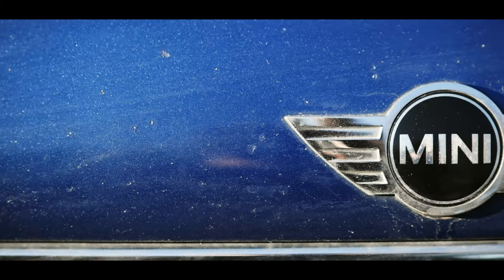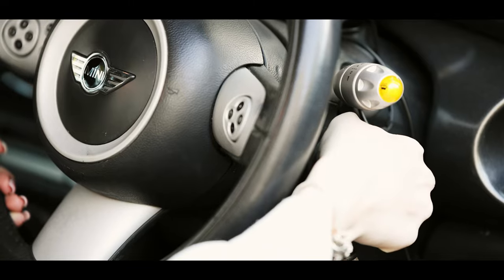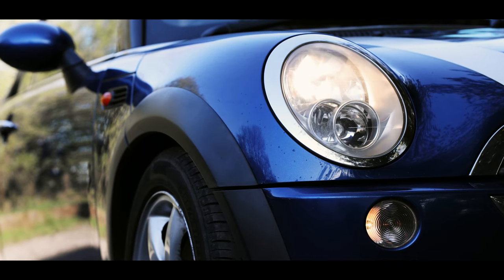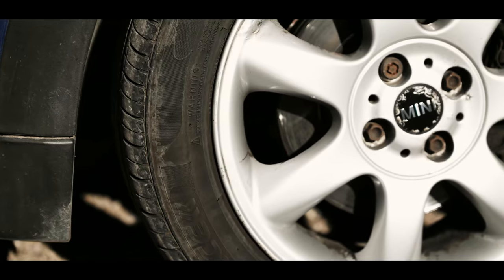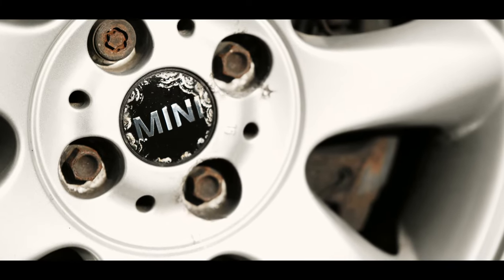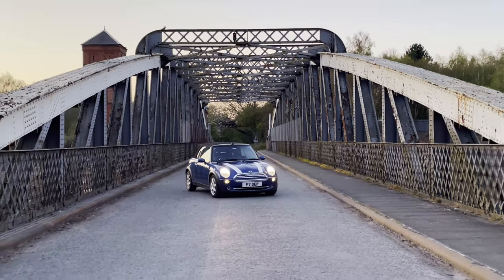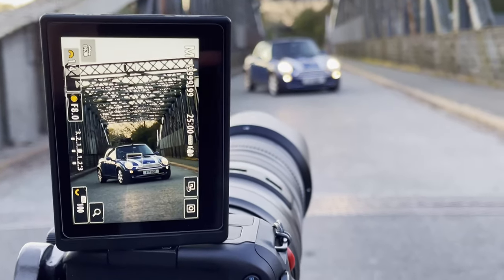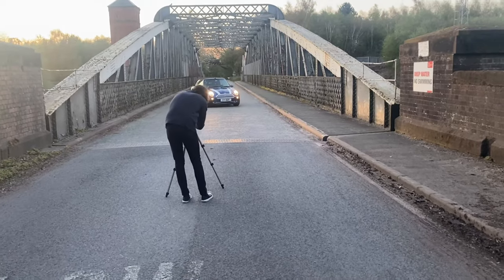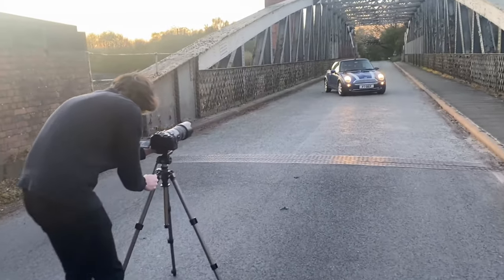First things first, I need to show you how I took this image. So let's fire up the mini. After driving the car to a location I really liked, as well as finding a composition that really suited the car,